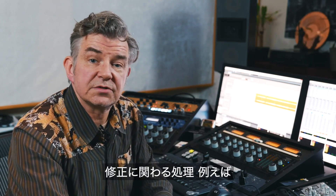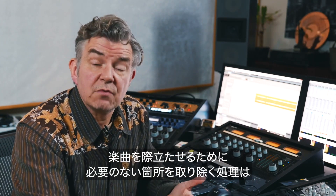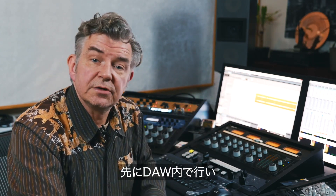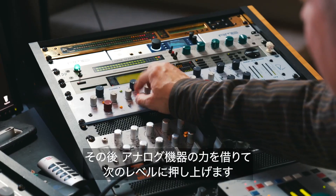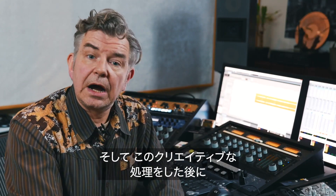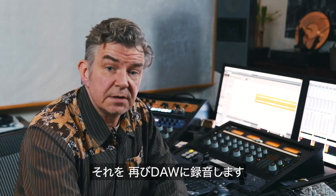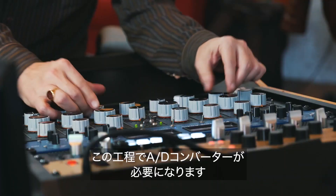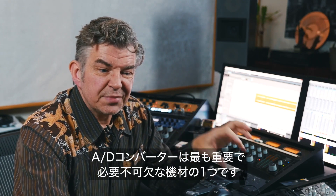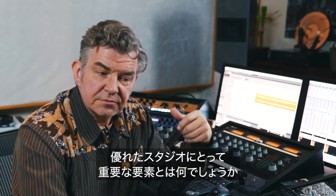Most of the corrective processing — in other words, getting rid of the portions of audio that don't necessarily contribute to the music — gets mainly processed in the DAW. And then after I'm done, the analog gear helps me to elevate the music to the next level. After we've done this creative processing, it needs to be brought back into the DAW. For that purpose we need an A to D converter, and the A to D converter is one of the essential, crucial pieces of gear.